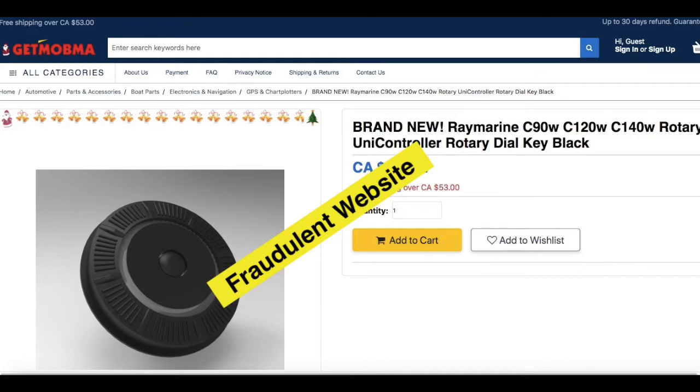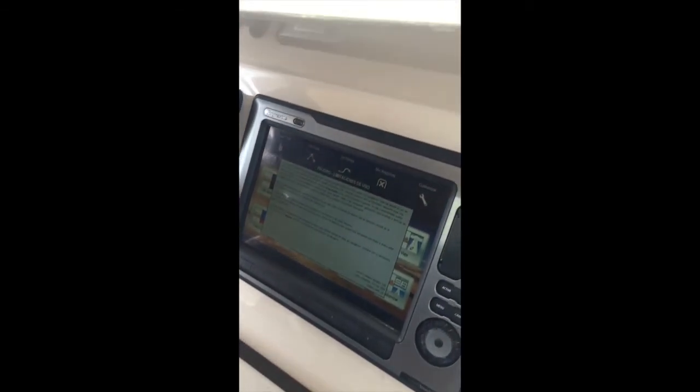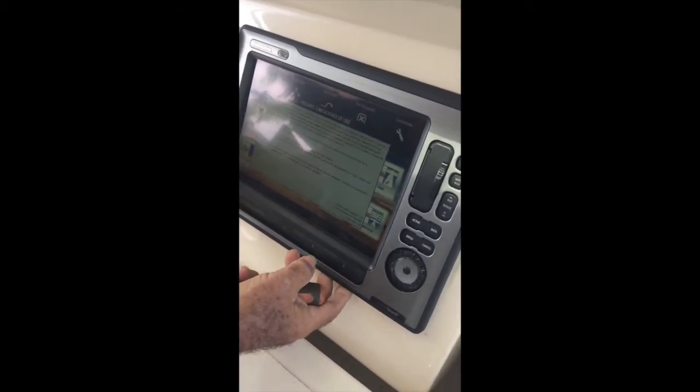So enough about that warning — let's get into actually replacing the dial. The dials come with detailed instructions. You can replace the dial without removing your display from your helm dashboard. Start by removing the display bezel. Note the bezels are very fragile and care must be taken not to crack them while removing them. Start from a corner with a flat object like a kitchen knife or a wide screwdriver, and carefully pry up the corner until it pops and releases.